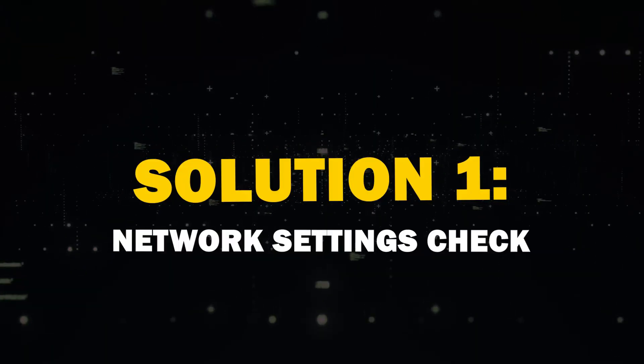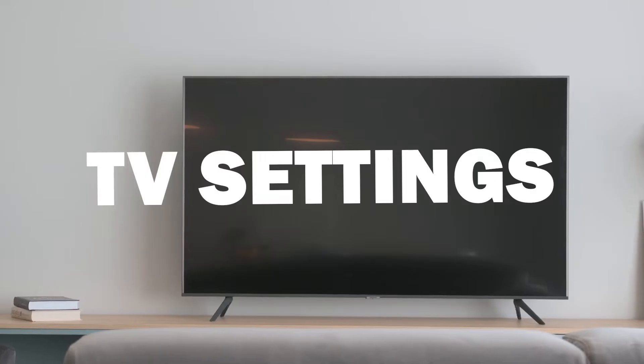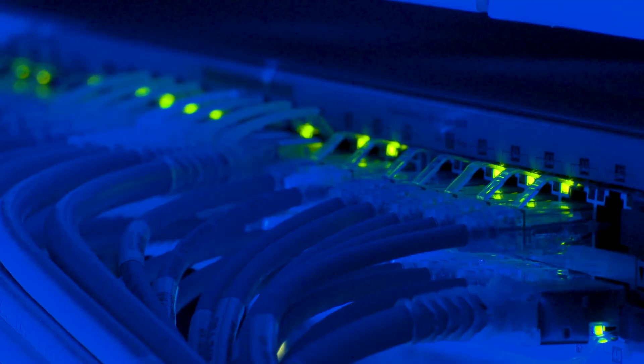Now let's jump into the troubleshooting steps. First solution is to check your network settings. Head to your TV settings and navigate to General and select Network. Double check your Wi-Fi settings. Sometimes a simple reconnection can do the trick.